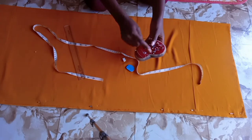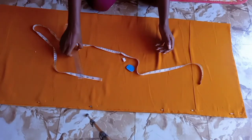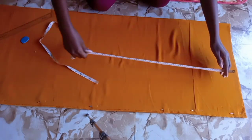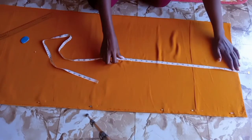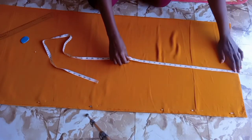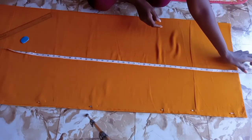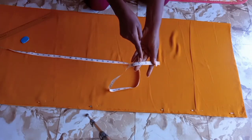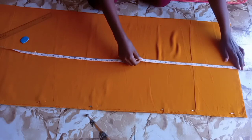Pin the edges. I'm using chiffon fabric — it's a heavy chiffon fabric so it kind of moves. That's why I pinned it on the side so that it doesn't shift while I'm drawing my lines.